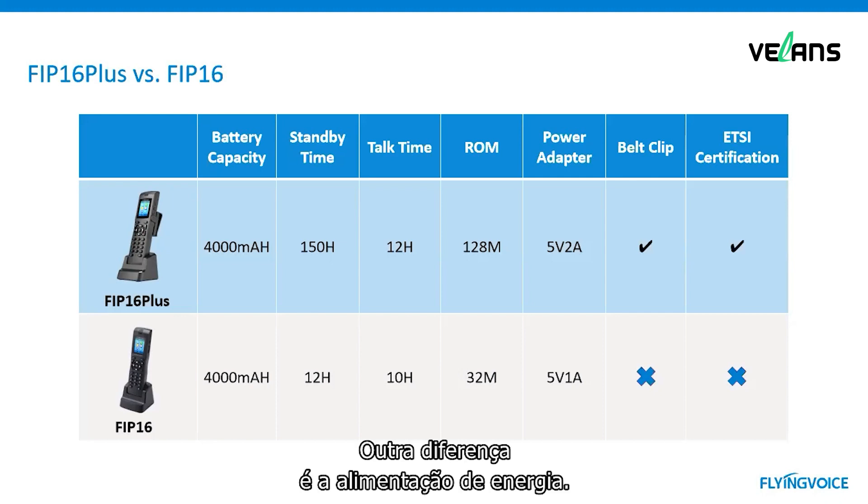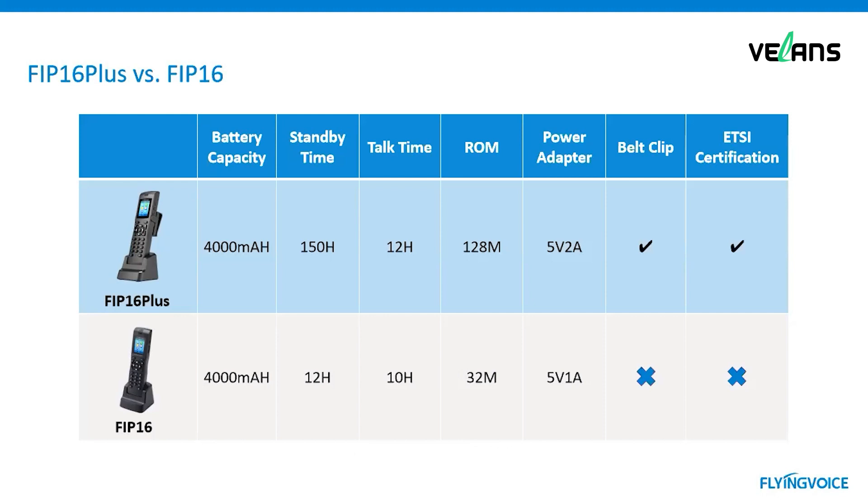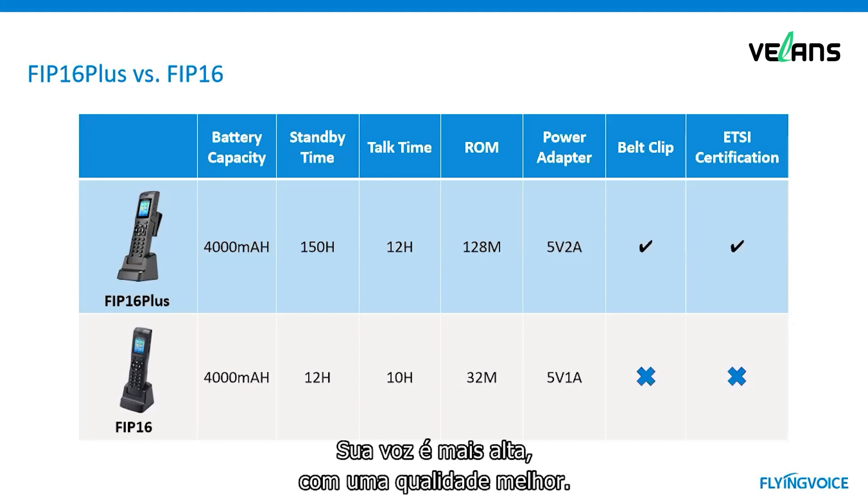Another difference is the power adapter. FIP16 Plus uses a 5V/2A power adapter, while FIP16 uses 5V/1A. The next difference is the belt clip: FIP16 Plus has a belt clip, but FIP16 does not. The last difference is ETSI certification — FIP16 Plus has this certification, making its voice louder and voice quality better.